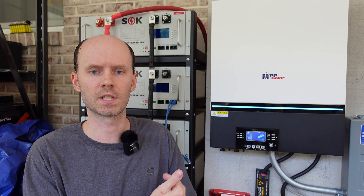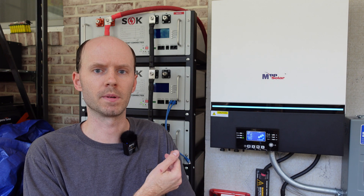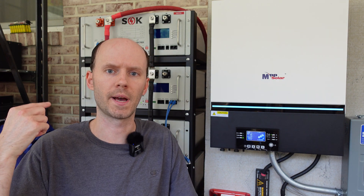Hey guys, I have behind me the test system I built several months ago with two LV6548 inverters from MPP Solar and my rack of SOK 48V batteries.